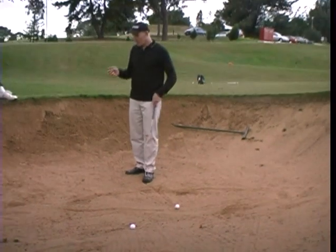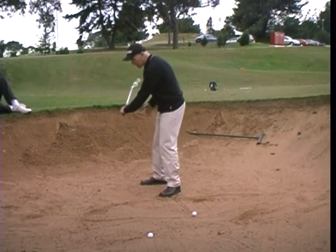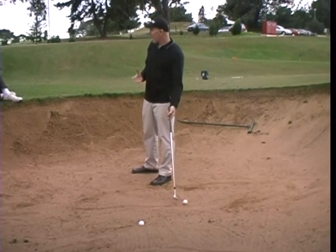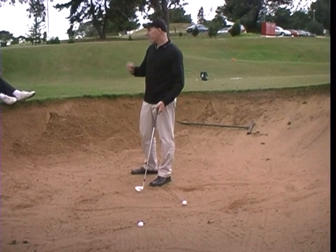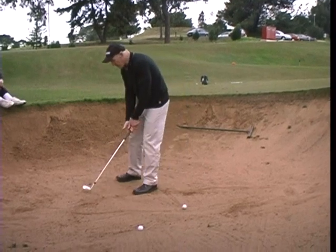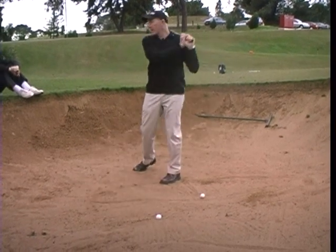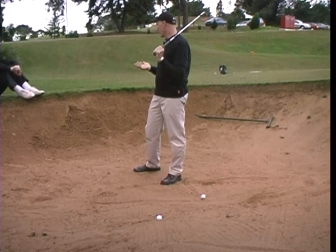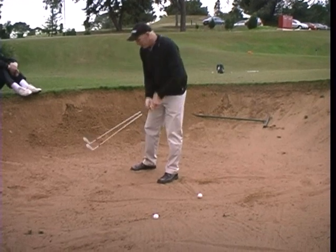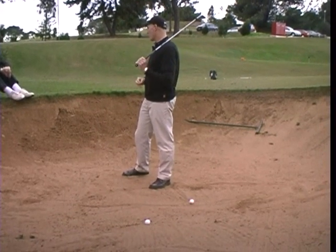With full shots, as the arms slow, there's a transfer of momentum and that's what creates the release. With your bunker shot, because you're going to take some sand as well as the ball, you want to have a fair bit of club head speed. The easiest way to do that is to know that as the club approaches the ball, your arms will slow and that'll cause the club head to take off. That's a really important thing — my arms are slowing and the club takes off. A couple of practice swings and you'll feel that anyway.